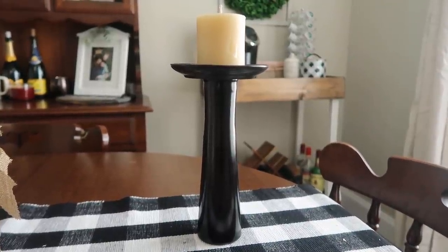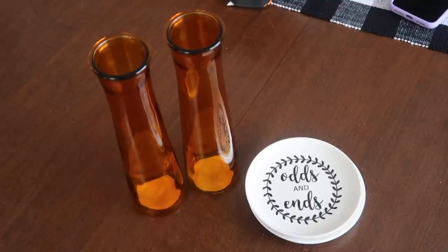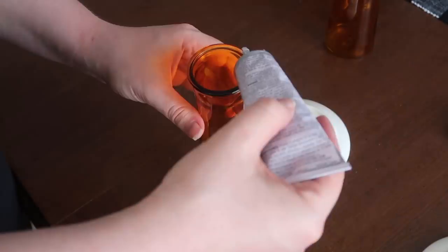Up next is this little pedestal — you could use it year round and paint whatever color you want, but I'm using it for fall and Halloween decor. It's a super simple project: I took two skinny vases and two little trinket trays from Dollar Tree, grabbed some E6000, and glued them together.